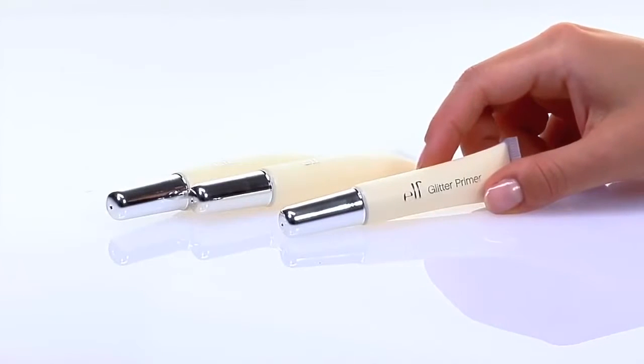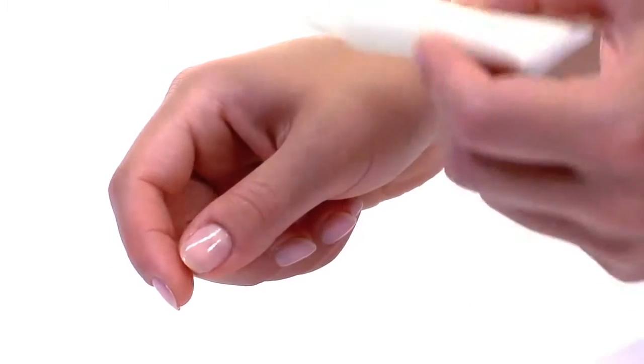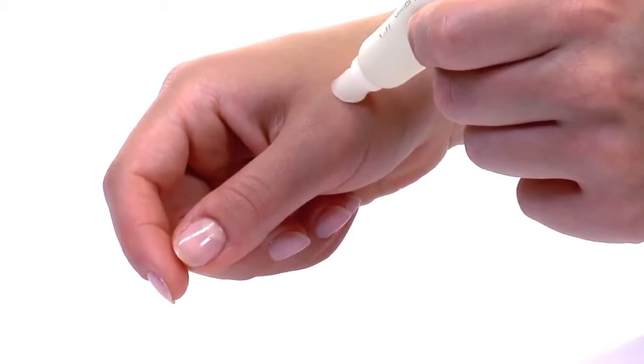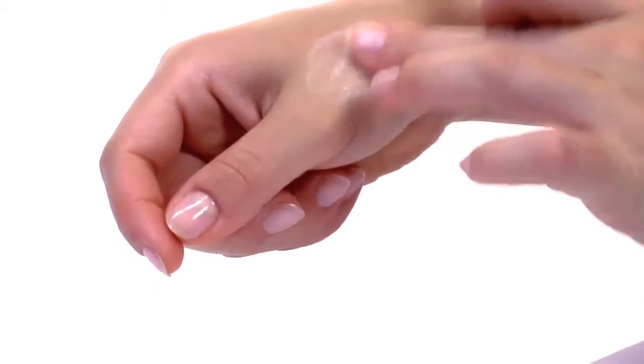This innovative primer is specially designed for use with glitter eyeshadow, making application easier and locking in glitter for long-lasting wear. The formula is infused with shea butter and jojoba to nourish and moisturize the eyelid.